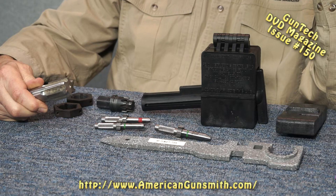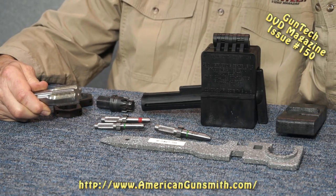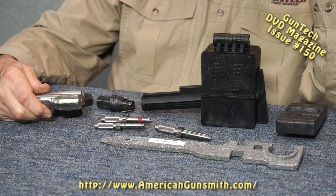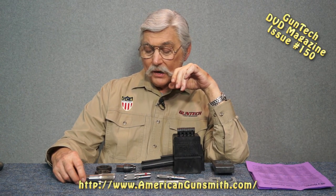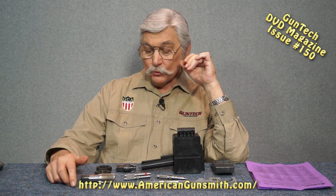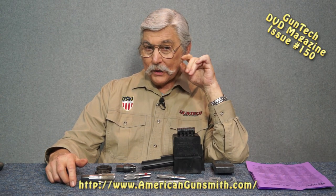For example, the tap which will clean out the buffer tube ring on the rear of your lower on your AR is not something you're going to pay for in one use. If you look at what used to be Rutland or Enco and any of the places now, the prices have gone up. To buy this particular tap of this particular size will set you back $135 to $165 depending on who makes it. That's a lot of money - you probably didn't pay that much for your lower, so why would you repair it?